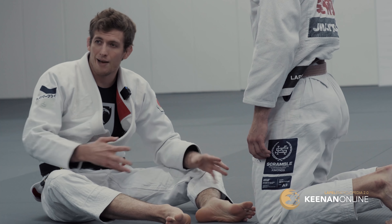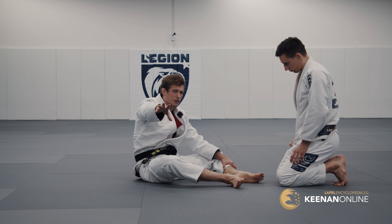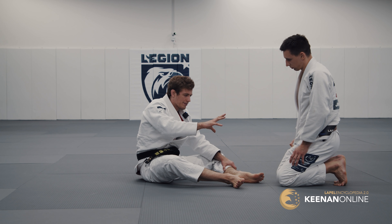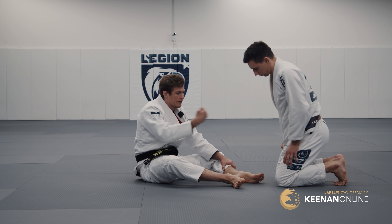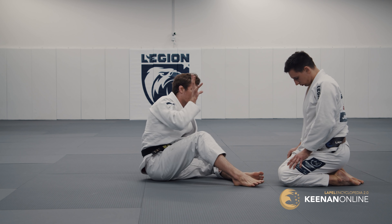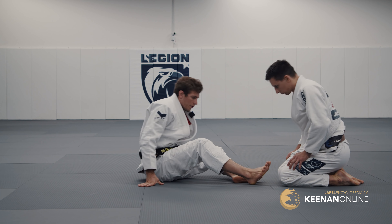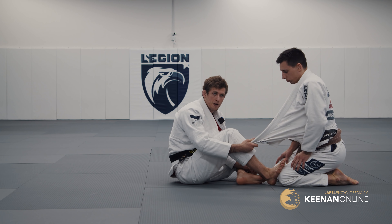People really hate losing, so much so that they'll go back to a more boring style just to survive the position. I'm not saying this to impress you, but to impress upon you the mechanics of the lapel — it's not me specifically, because anyone can use lapel guard and feel the same reactions I've felt in training and competition. When people started going to their knees, I had to find a new solution, knowing the lapel's potential hadn't been fully realized.